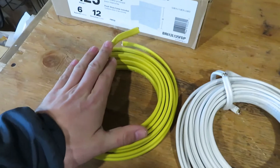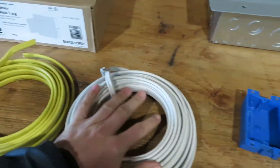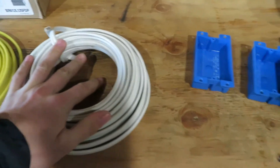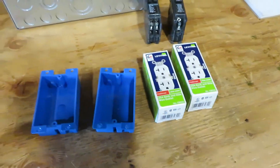We also have wire here. This is a 12 gauge wire for our 20 amp circuit, 14 gauge wire for our 15 amp circuit, and two outlet boxes and 20 amp outlets that we will install.